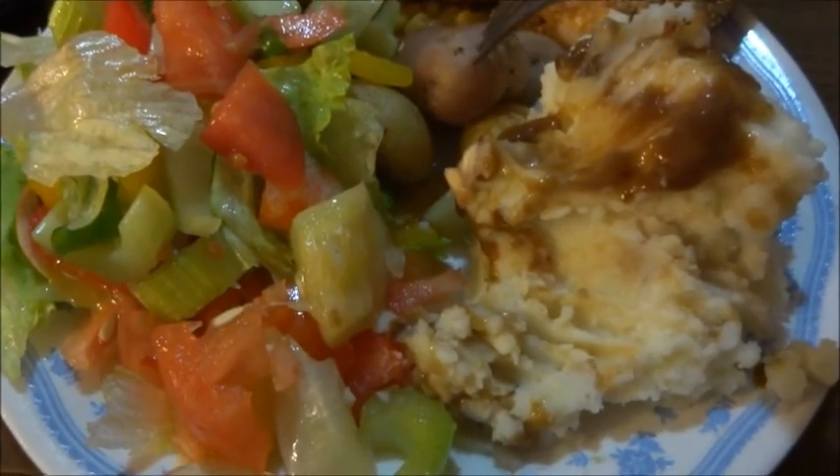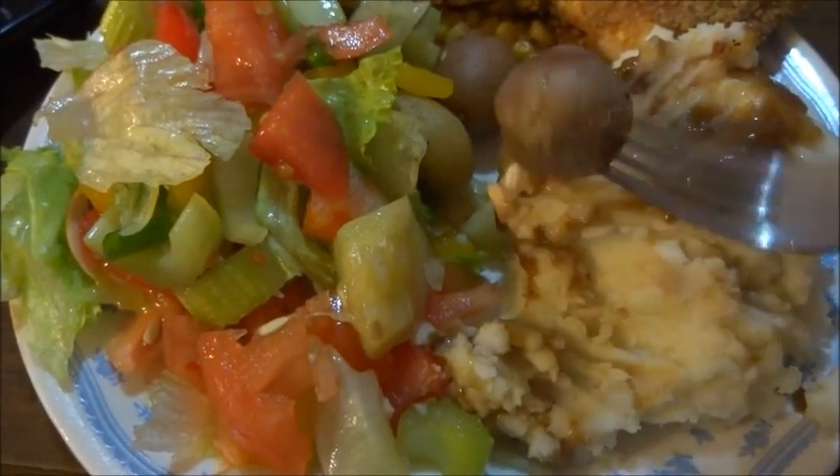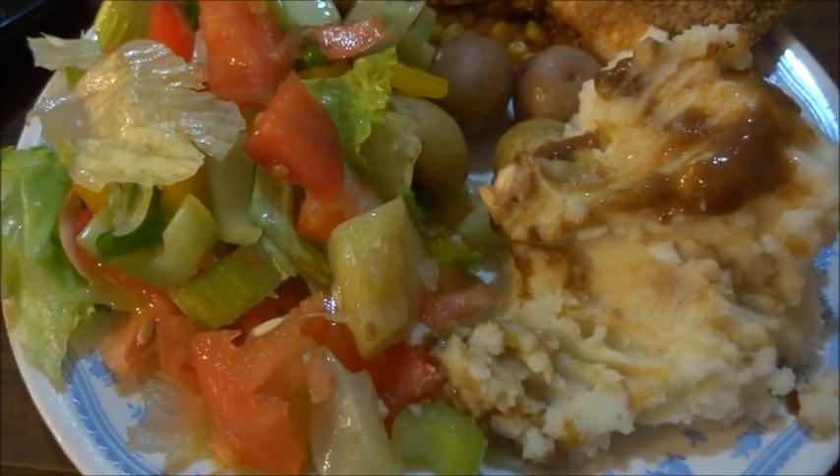So I wanted to try these potatoes — there's the potatoes that I bought that kit from — and I would definitely buy them again. They're delicious.